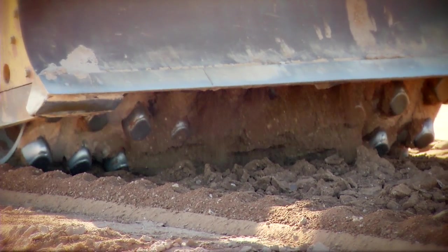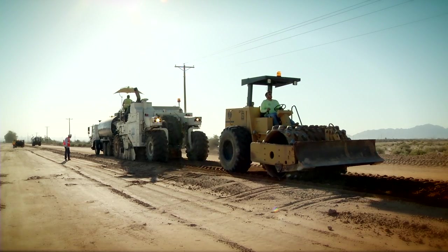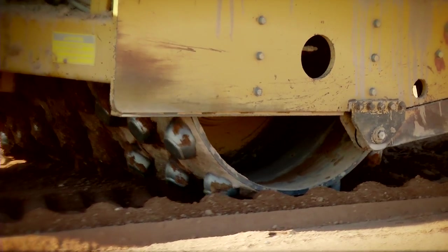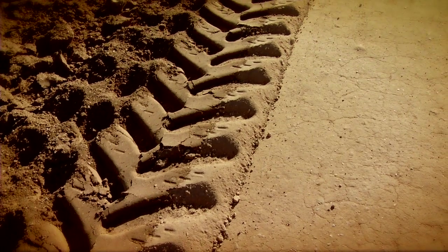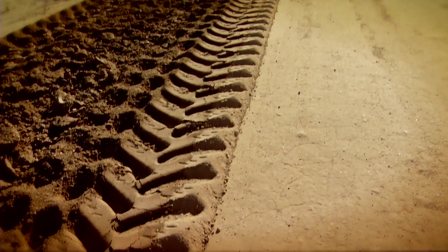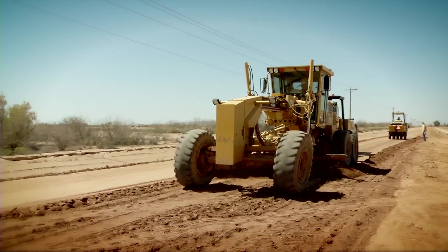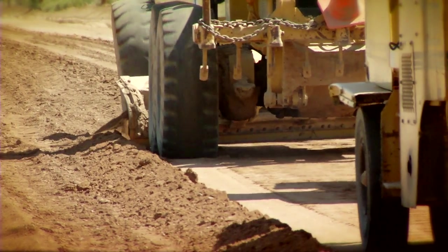With the sheep's foot, the feet go into the ground and as you continue to roll over it with multiple passes, those feet will stop going into the ground and start sitting on top of it — that's when you know you've kneaded the ground enough and you're getting compaction. After two passes with the sheep's foot, a road grader follows to do a rough grade, shaping the road with a crown so that when rain comes, water flows off the road into the ditch rather than staying on the road and destabilizing the base.